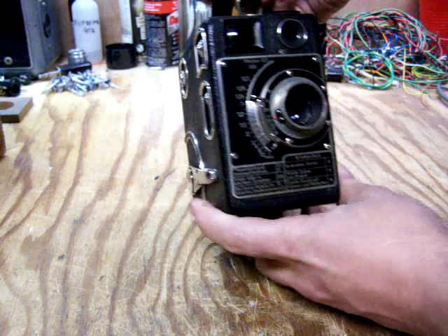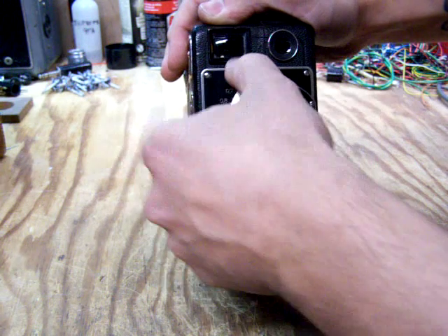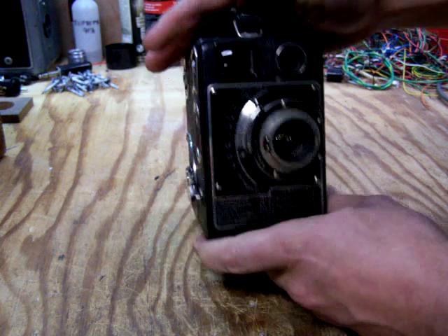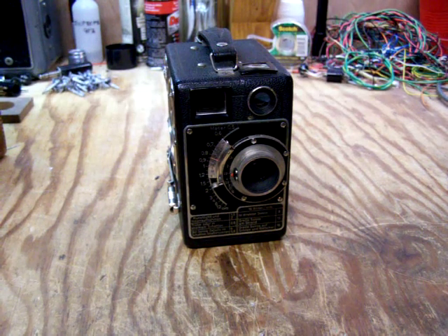This camera has aperture adjustment and focus. Both feel pretty stiff but smooth. Otherwise it seems to be in pretty good shape overall.